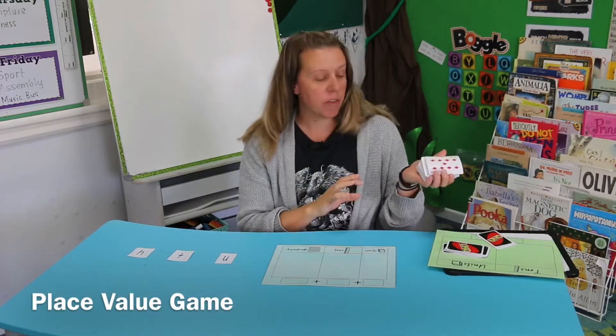Hello. This week our activity is a place value game, and again you're going to need a pack of playing cards.